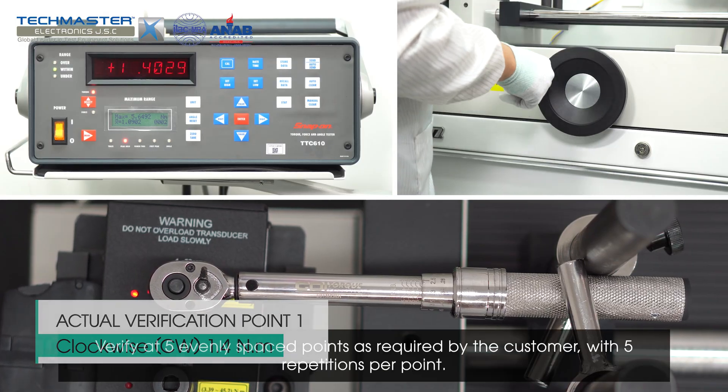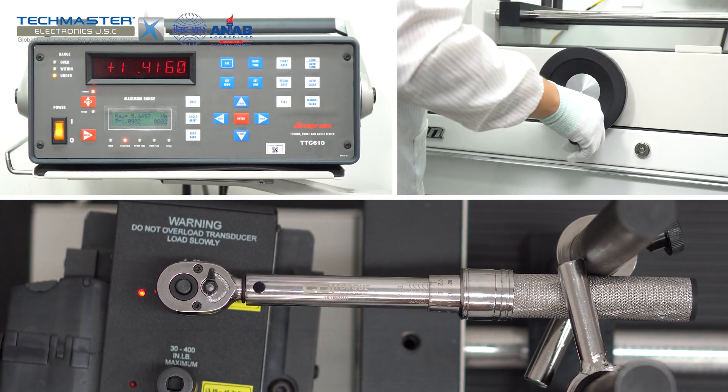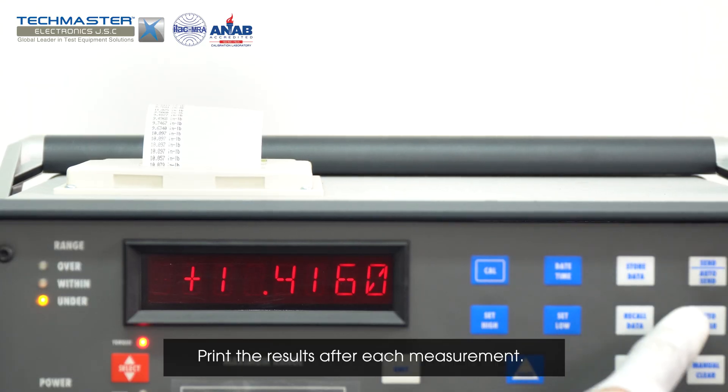Verify at 5 evenly spaced points as required by the customer, with 5 repetitions per point. Print the results after each measurement.